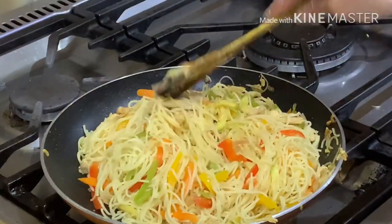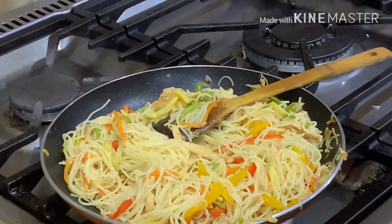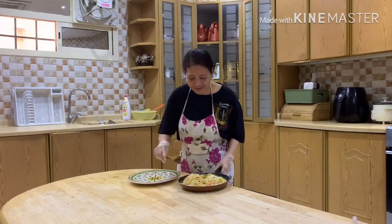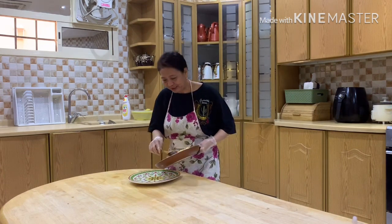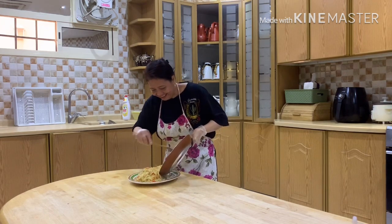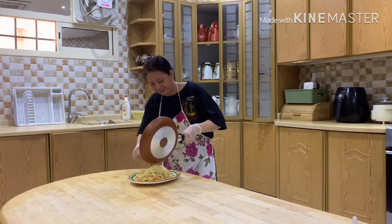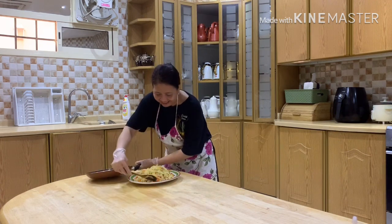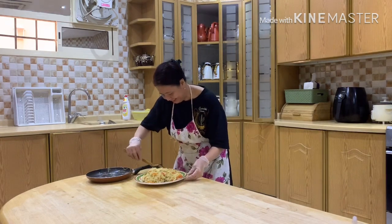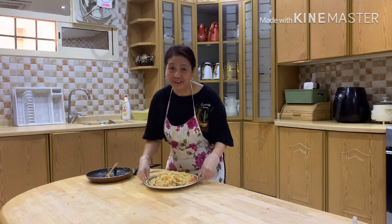Now we are done with our sautéed vermicelli. We go to the table to plate our dish. Now we are here to put our vermicelli on our serving plate.